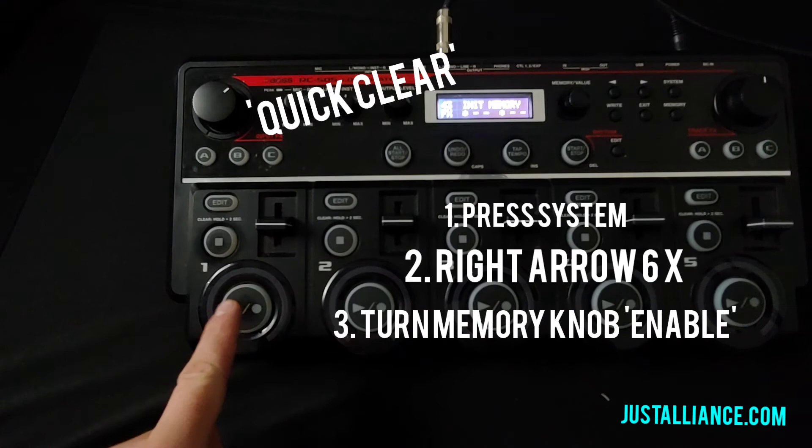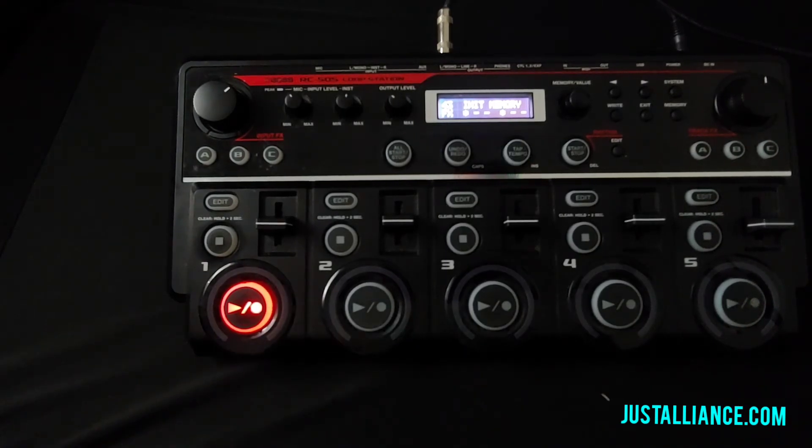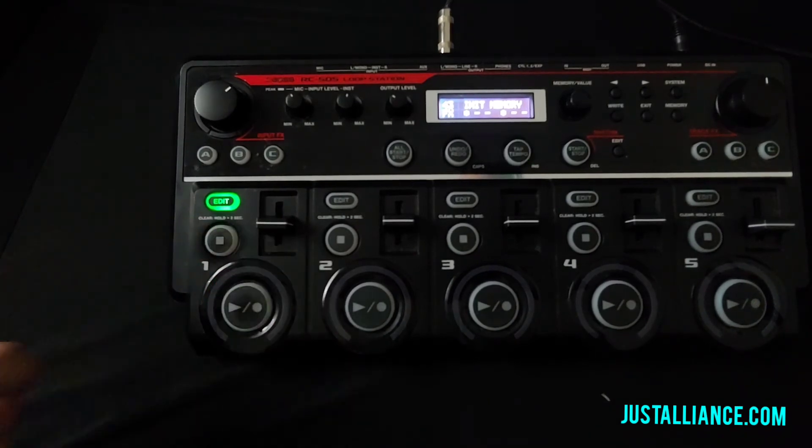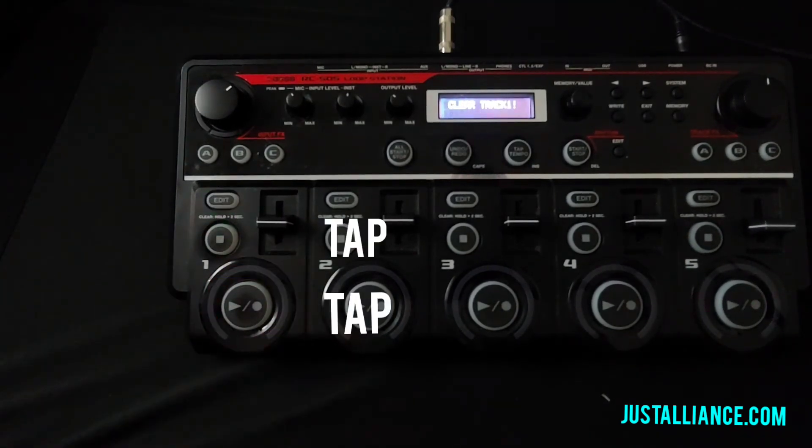Now watch what happens over here. If we record just a quick junk track — one bar, two bars, however long it's going to be — and that plays back, when I press stop, I double tap it and it's gone.